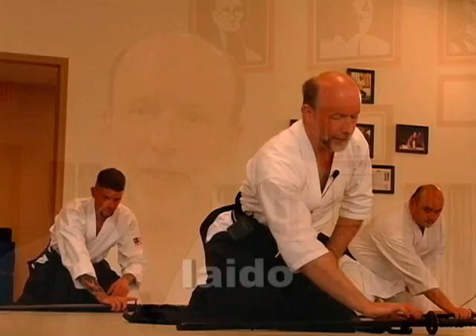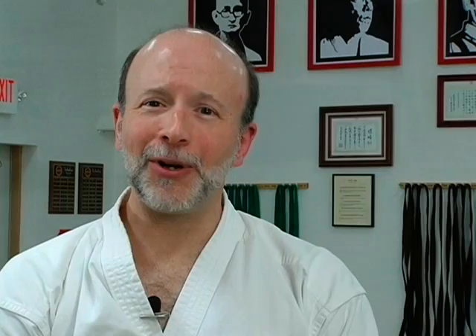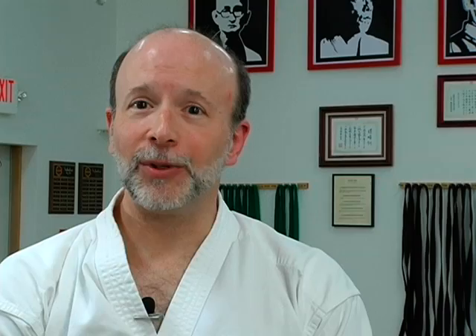I have seen a number of different dojos in the area, and this by far is the cleanest dojo I have ever seen. It has excellent lighting, natural lighting, and wonderful mats to practice on. The facilities are top-rate, and I would challenge anyone to find a nicer, cleaner, more well-run dojo than Asian Martial Arts.